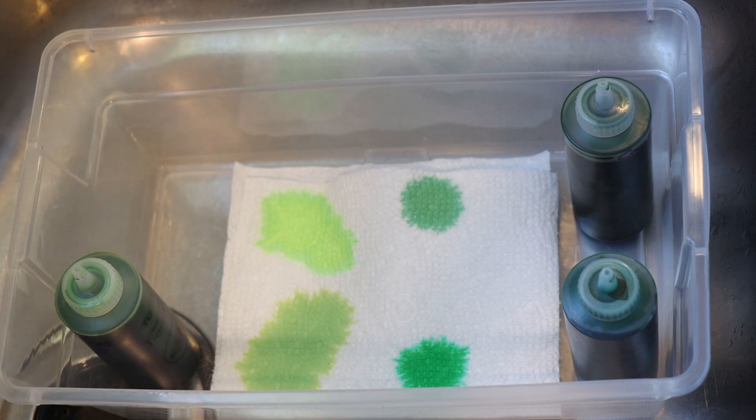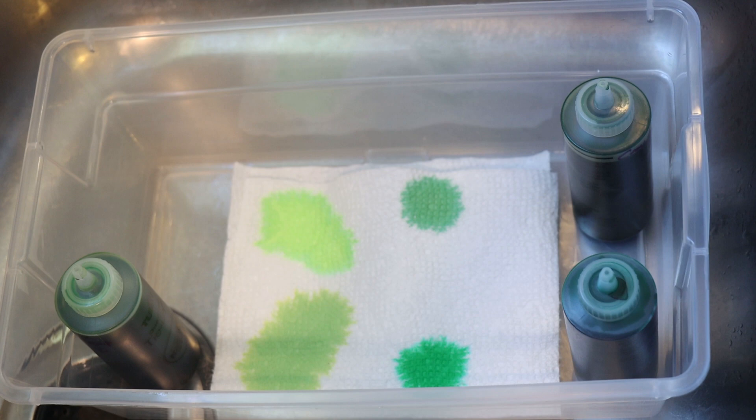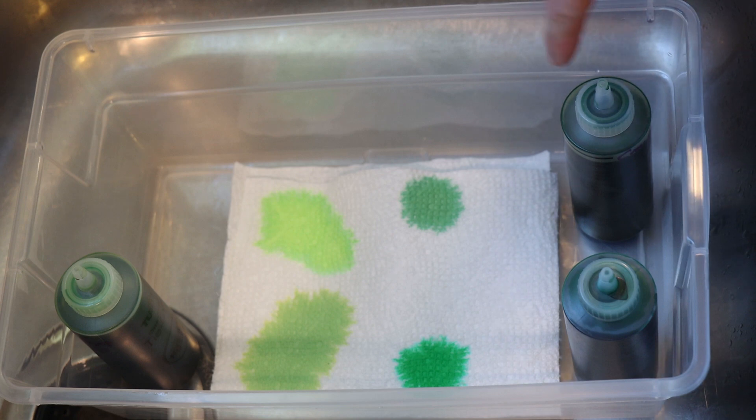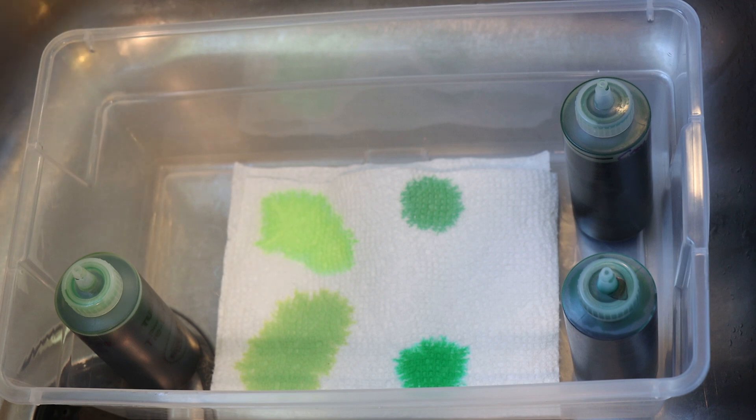I mixed these dyes to potentially use in a project and then didn't, so we'll use them here. The three dye colors we have are from Dharma Trading Company and Jacquard. We have Dharma Sour Apple and Kelly Green, and then Jacquard Crocodile Green which is a lot less bright. I measured out 0.5 grams of each of the three dyes, dissolved it in hot tap water off camera, and in each of these bottles I added all the dye and filled them up — so about half a gram of dye in around 150 milliliters of liquid.